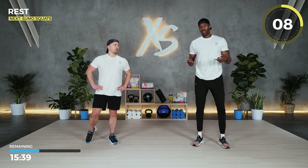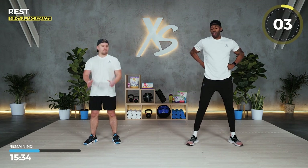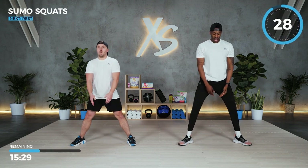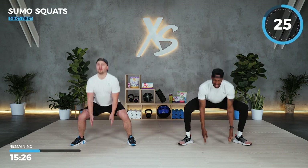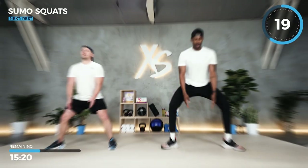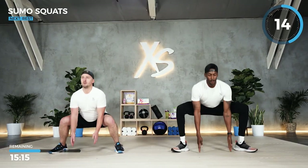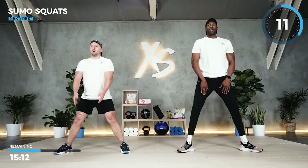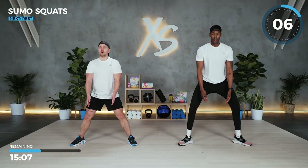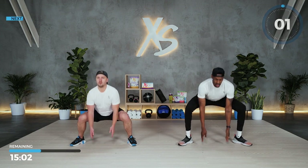Now that you know what you're doing, try to pick those reps up just a little bit. How you feeling, Ben? Feeling ready for round two. As you see, that second round doesn't hurt as much — everything is a little loose and warmed up. Keep that chest up, exhale on the way up, just feel it on the inner thigh. Three, two, and one.